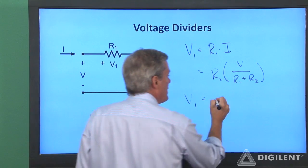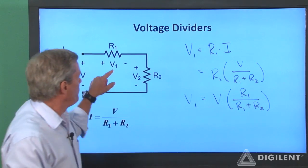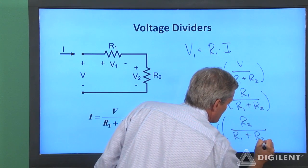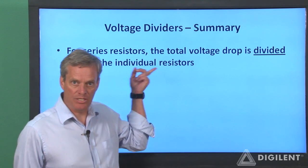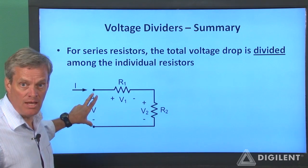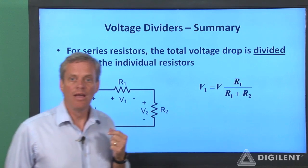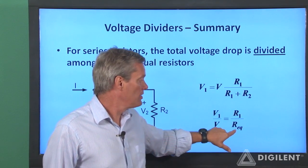Rearranging slightly, the voltage across resistor R1 is the total voltage times R1 over R1 plus R2. So this voltage is the total voltage times this resistance over the total resistance. Similarly, V2 is equal to V times R2 over R1 plus R2. In summary, our voltage divider formula says that the total voltage across a set of series resistors is divided among the individual resistors. The voltage V1 is the total voltage times the ratio of resistance R1 to the total resistance. The ratio of any individual voltage to the total voltage equals the ratio of that resistance to the total resistance.